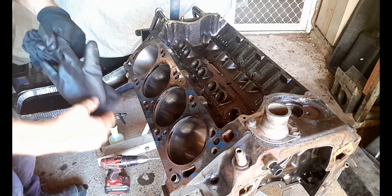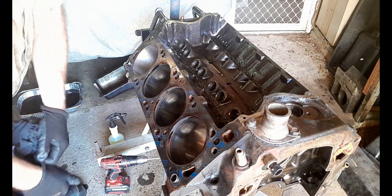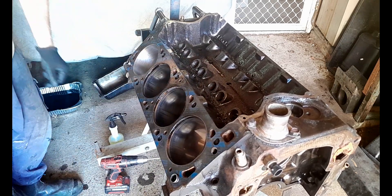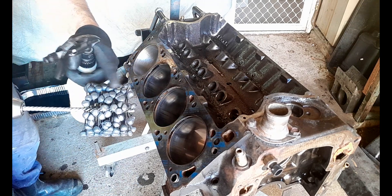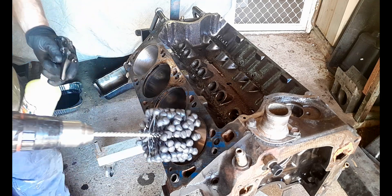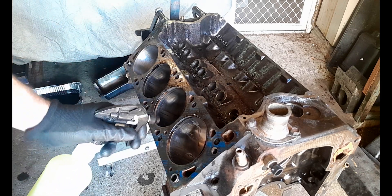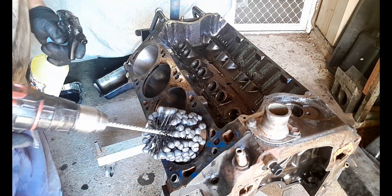I'm going to go to the next cylinder because that was the other bad one. I want to do that before I lose too much material on this ball hone. I have used this ball hone previously and it's starting to flatten off quite significantly on the balls from wear, so it's not going to be as effective as when I first used it a few years back.